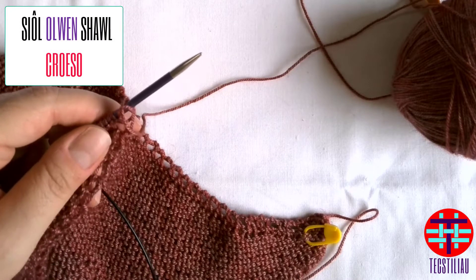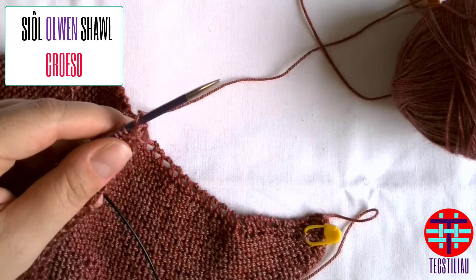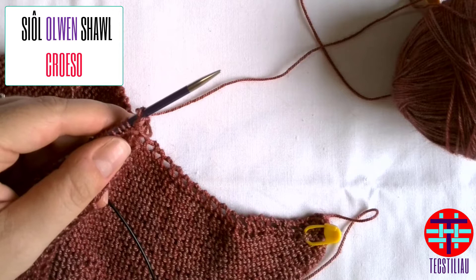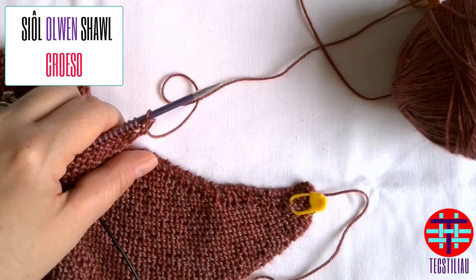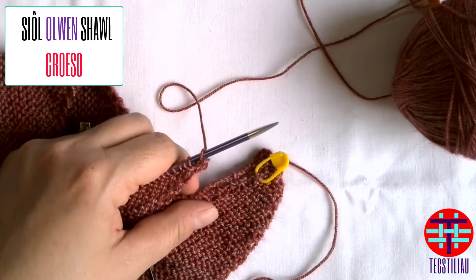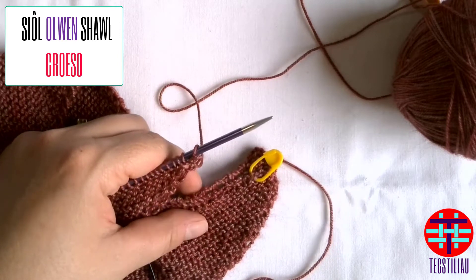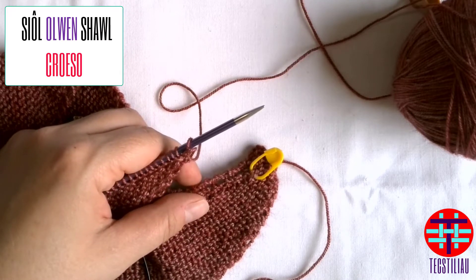Good morning, afternoon, or evening — welcome to our mystery knit-along instructions and tips and tricks. We are at the start of our mystery knit-along and I just wanted to give you a few little bits to get you going and to make sure that you are hopefully staying on the right track and feeling confident about being part of our mystery knit-along.